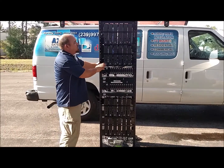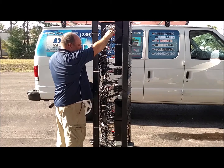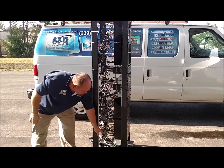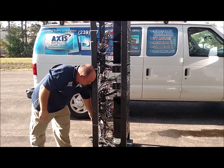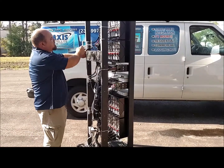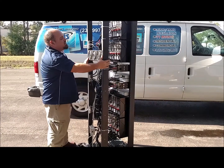How this rack works is your satellite signal comes into the boxes here. It comes from the switches down here — the dish lines actually come into the switches. From the switches, it feeds out to these splitters mounted here on the back of the rack, which goes into the receivers, which feeds them their satellite signal.